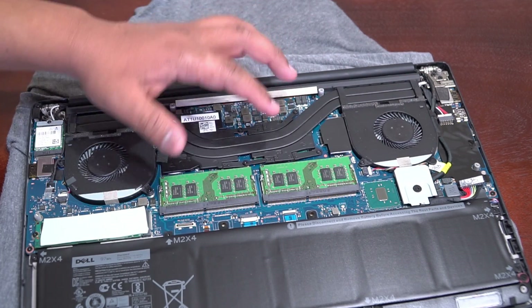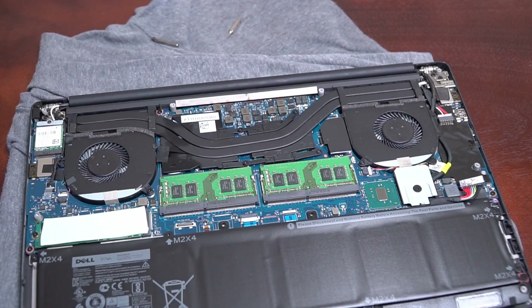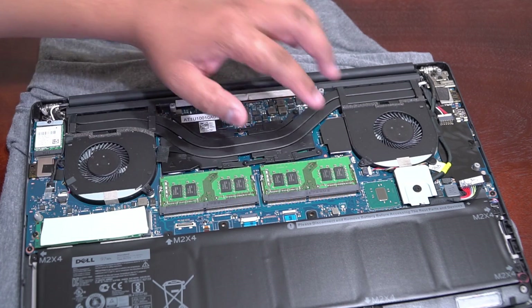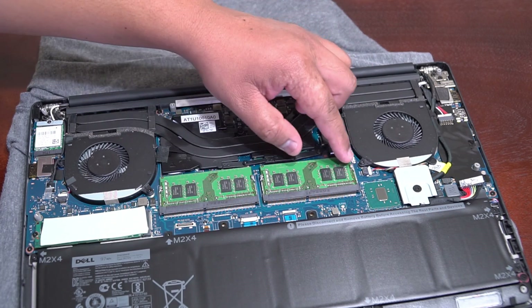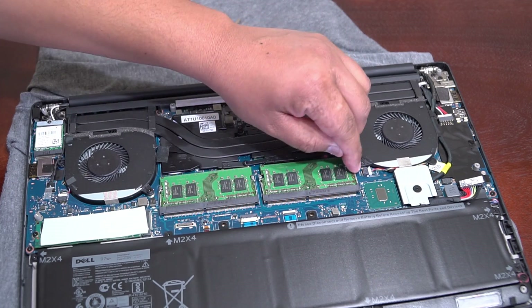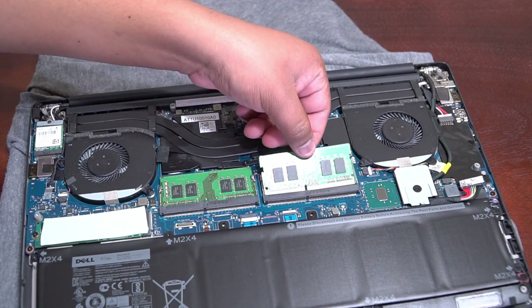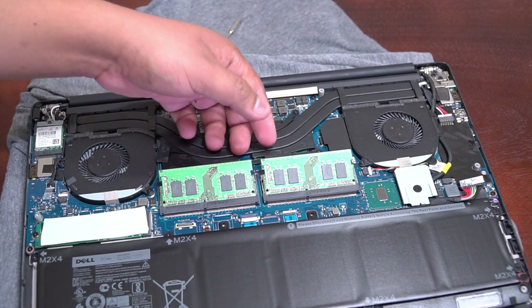The next thing we're going to do is replace the RAM sticks — it's super easy. All you have to do is push the two clips on either end outward, and you'll see the memory sticks pop out. Do the same for the other side and see how they pop up.